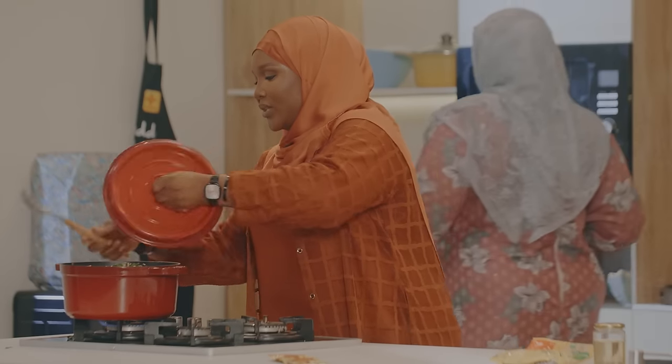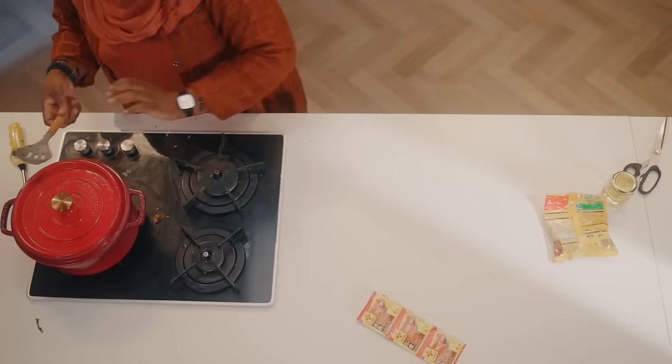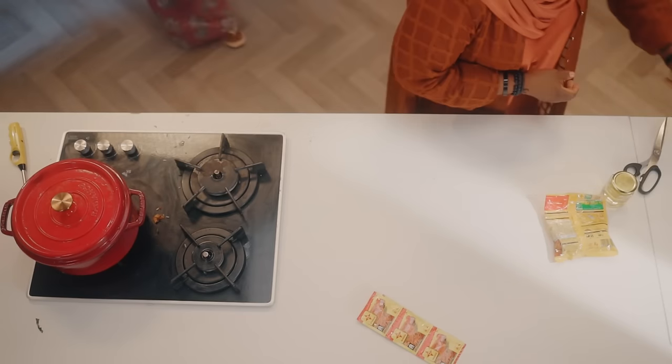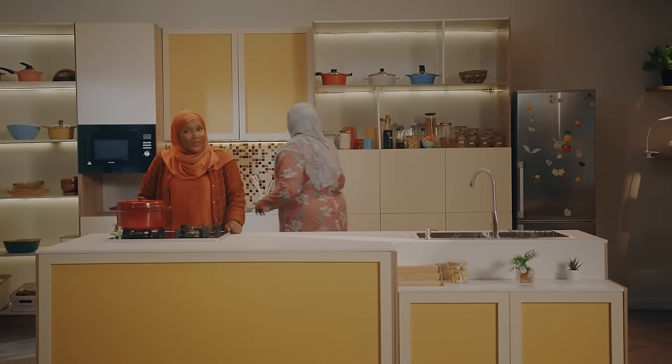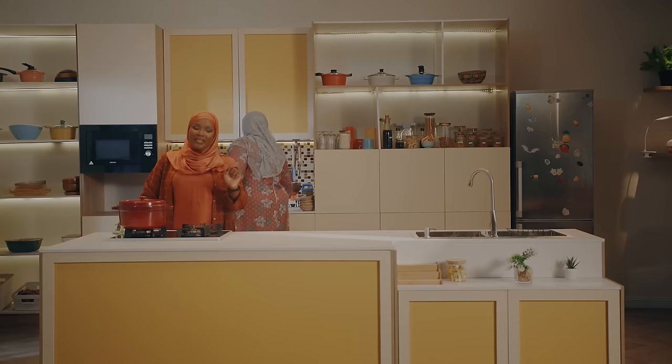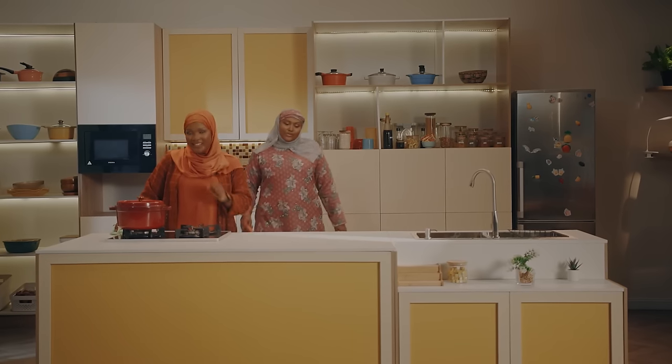So we just allow this to simmer a bit while we clean up. While we are cleaning, we will be right back — don't go anywhere. Once we get back, we will be plating for iftar. See you soon.